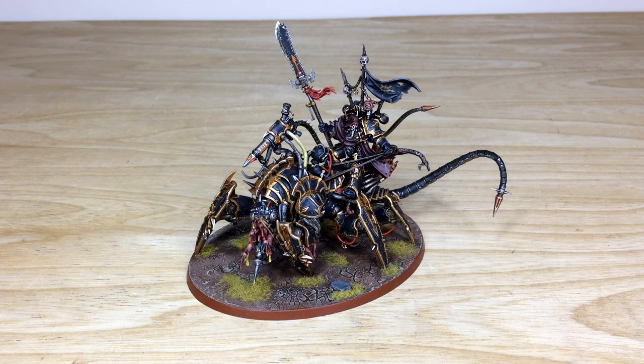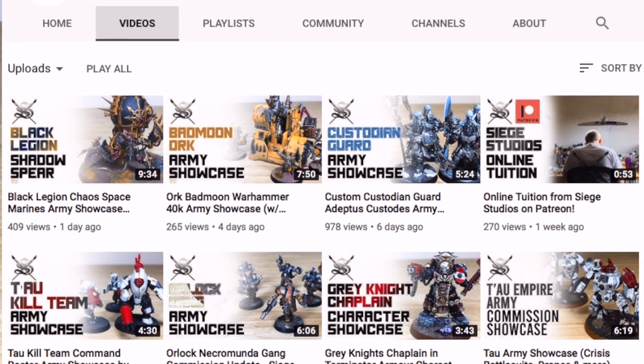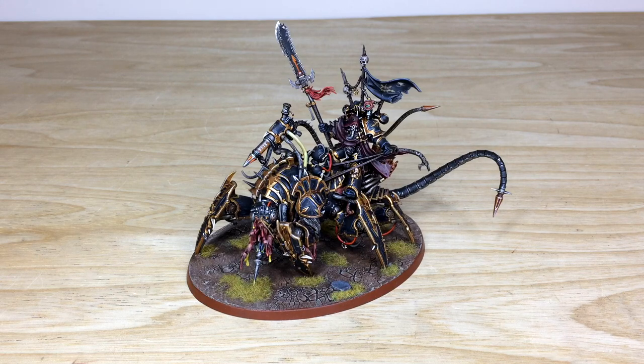Thanks for checking the video — I really hope you like this Black Legion Lord Discordant. Amy had a great time working on him. If you're interested in a commission, whether a character, army, or small force, head to the description where our website's contact form is linked. Select the relevant drop-down options, include a list of models in our format, and file that off and we'll get back to you. You can also find links to our Twitter, Instagram, and Facebook in the description — give us a like and follow. While you're here, subscribe and give this video a thumbs up, and hit the bell icon to be notified of new videos.